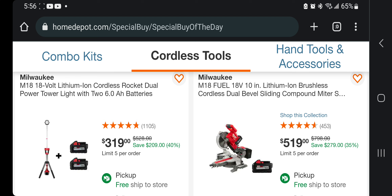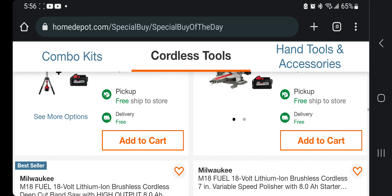This one's the 10-inch dual-bevel sliding compound miter saw for $519, and it looks like it comes with an 8 amp-hour battery. That's a really good deal on that one — we've seen better deals, but still if you need it, that's the deal for you.